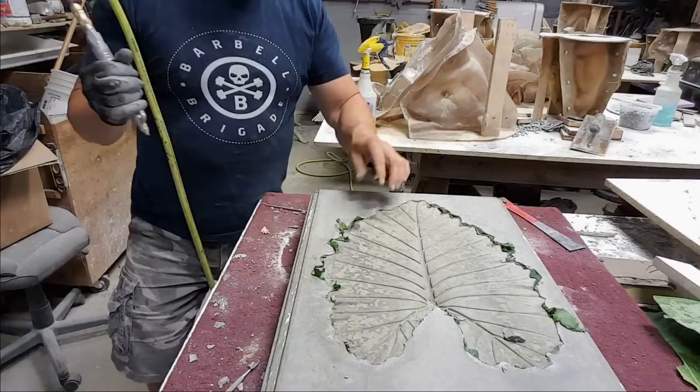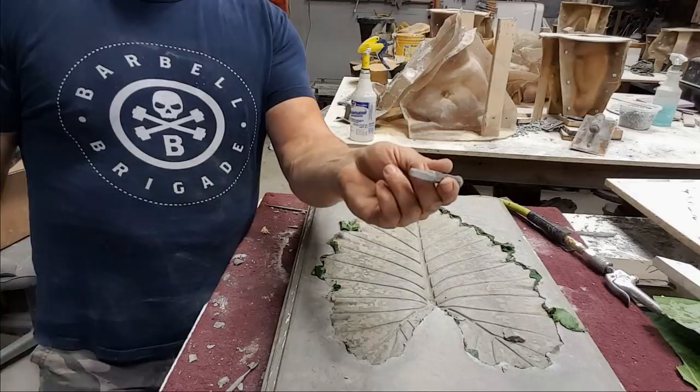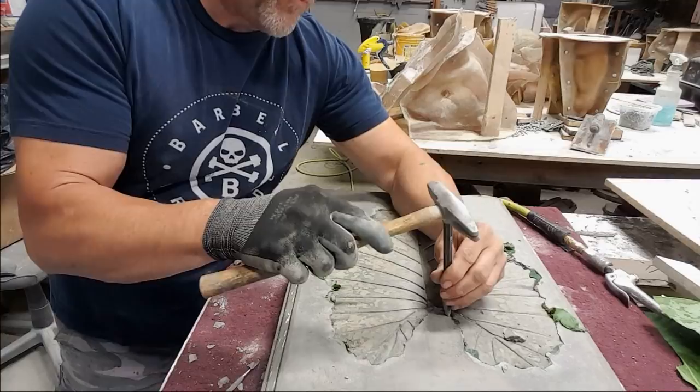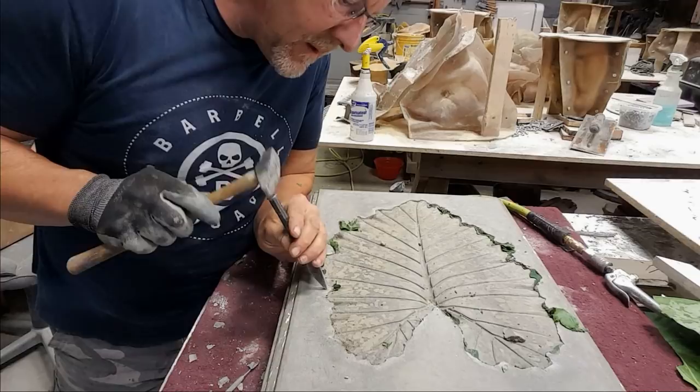I know basically where the leaf is, so it might be a little easier for me to find it. But you can also use these little fine tap chisels — just gently tap the edge and you'll start exposing the leaf as well. It's a little bit of work, but well worth it in the end.